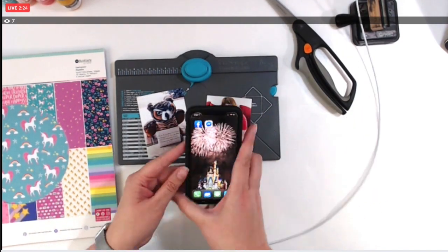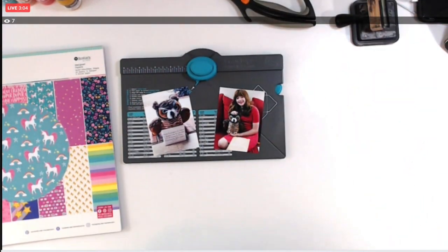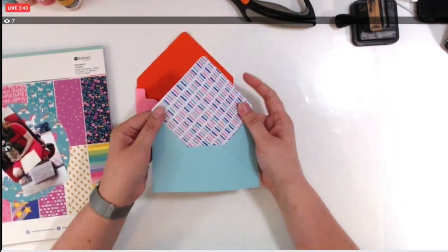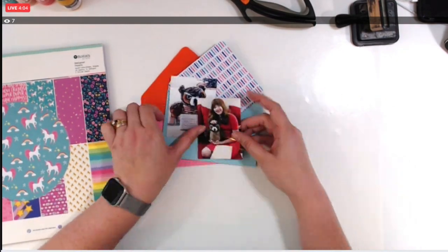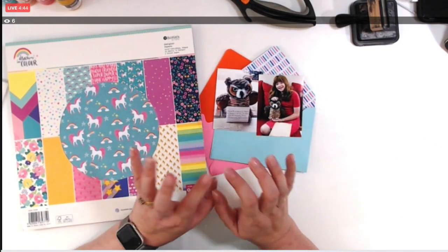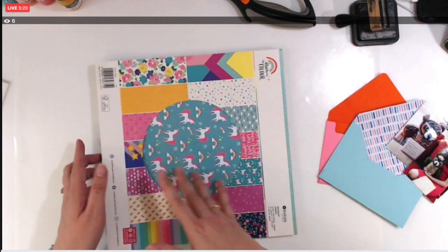I have a follower who has packs of envelopes and wanted to know how she could use them, so I used the envelope punch board to make two envelopes. It took a little trial and error — the orange and pink one I messed up, so I redid it with the blue dashed one but ended up using the pink one as well. These are photos of my daughter taken just this past Saturday — we surprised her with an owl and a letter addressed to 'the girl at the top of the stairs,' and she's going to go to Universal Studios for her 11th birthday to officially be sorted into her Hogwarts house.